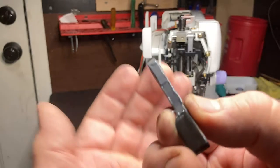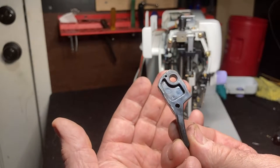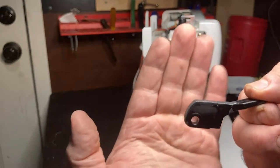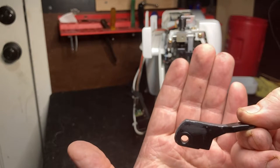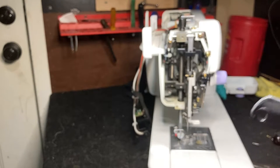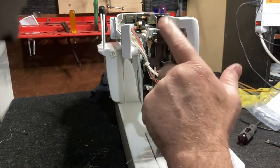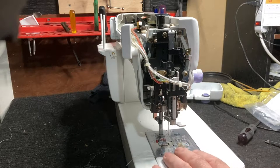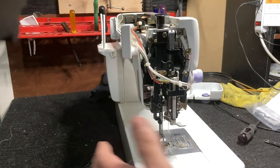I've applied the JB Weld a bit thicker than needed so I can sand it down and get a good corner where I want it. It needs about 24 hours to fully dry. In the meantime, I've put the machine partially back together and we're going to take the needle plate off and check the bobbin case.